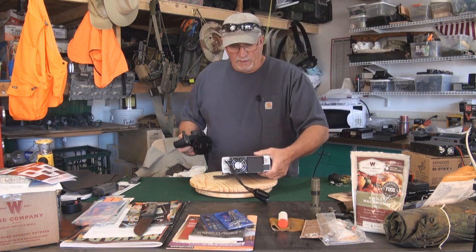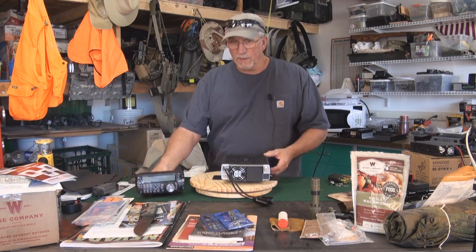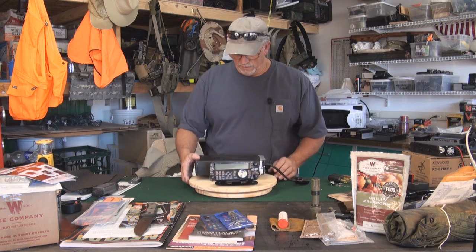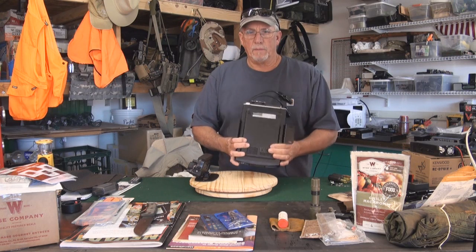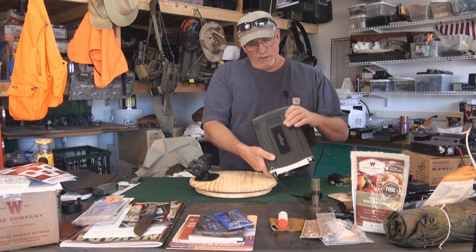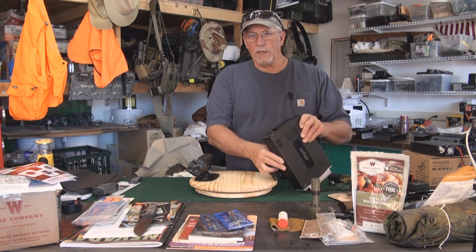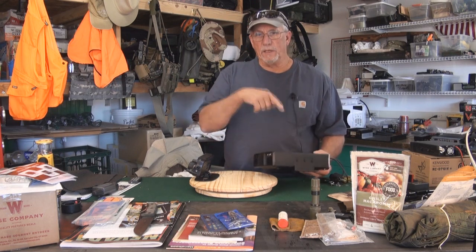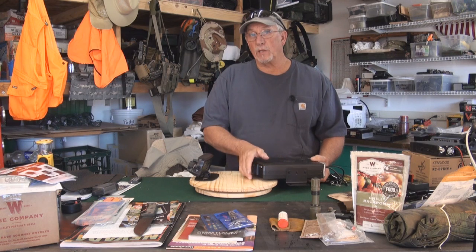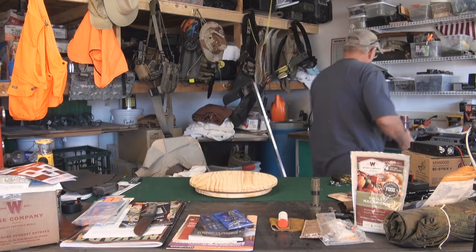My main HF rig is this Kenwood. It has its own remote head, which I'll mount down at the front — this is the driver for all the units, and you can do everything right here. The reason I bought it is it's designed with feet so I can actually bolt it down inside the case. It has all its power on the backside, mic and panel connections on the front, a paddle and key input, and a comm link so I can connect it to my laptop for programming. I can also do packet, which is becoming more and more useful in emergency response and emergency communications.